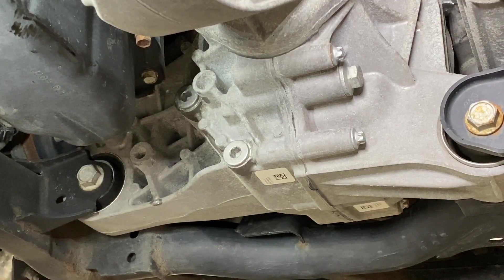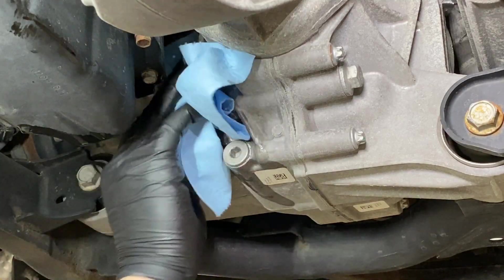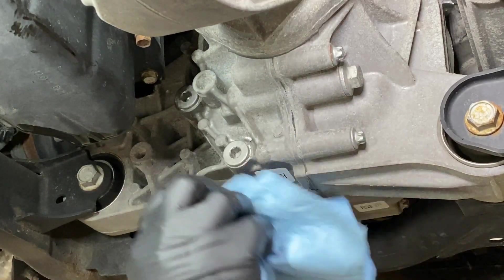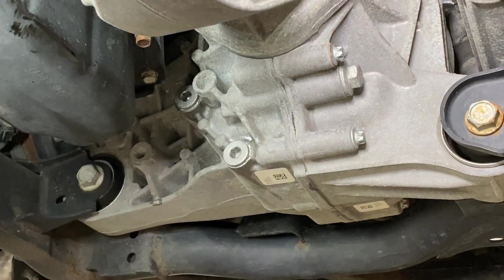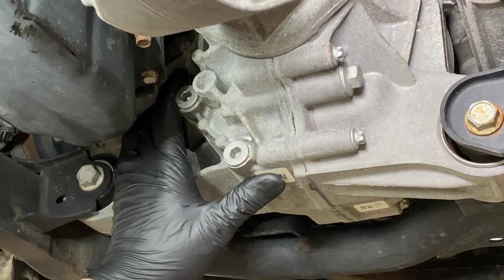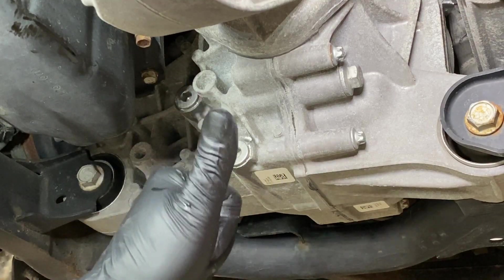Wipe off the excess fluid, and if you desire, spray a little brake cleaner on there to clean it up. And there you have it — it only took one quart of fluid and maybe five to fifteen minutes. Super easy, and it's going to make the front differential last so much longer. Maintain the fluid in one of these and it could easily outlast the rest of the vehicle. That's all for now — see you guys next time.